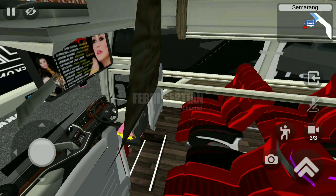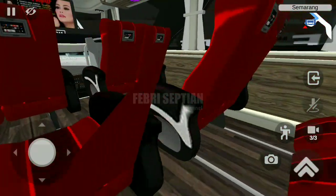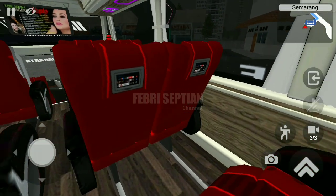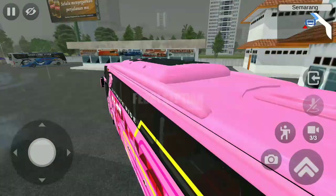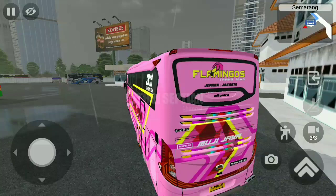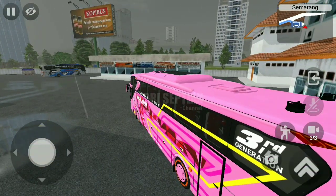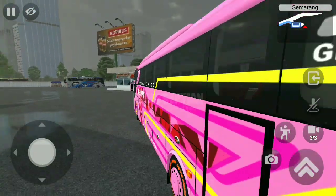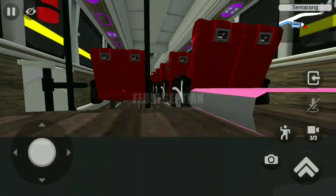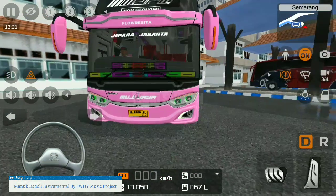Untuk sheetnya keren banget, warna merah. Dan juga sudah dilengkapi semacam TV kecil di setiap bangkunya, keren banget untuk sheetnya, dua-dua. Dan juga sudah ada toiletnya di sini.